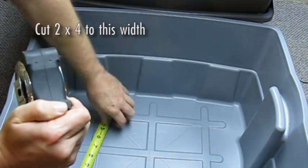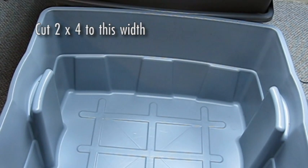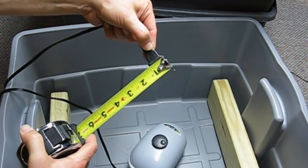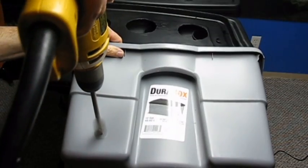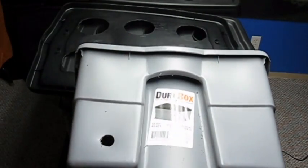Measure the width of the bottom of your tote. My 12 gallon tote was 13 inches wide at the bottom. Cut two sections of 2x4 to match the width of the bottom of your tote. Measure the plug width that is attached to the air pump — most will be 1 inch wide. Cut a hole in the corner of the lower tote large enough to pass the air pump's power cord.